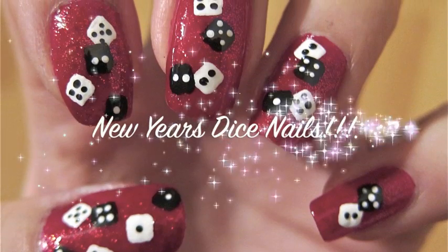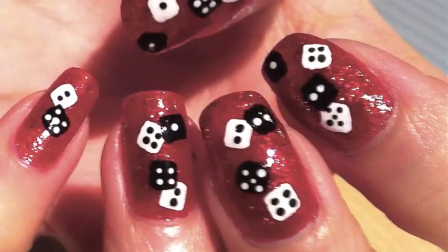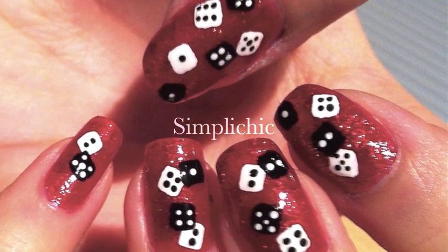Since it's traditional for my friends and I to celebrate New Year's Eve at the casino, I thought these nails would be perfect for the occasion.